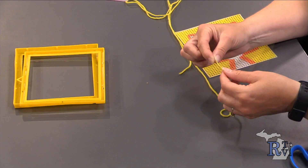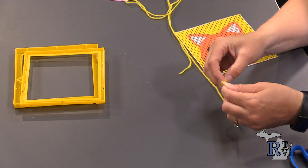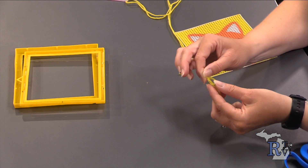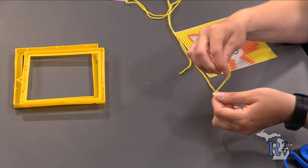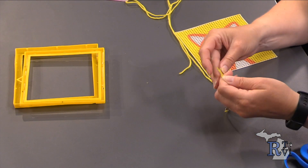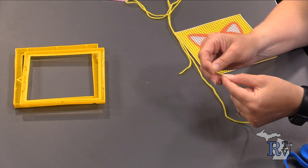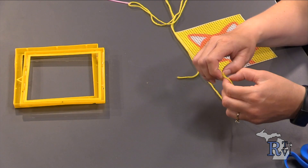Then we're going to tie a knot on the end of our yarn. With the yarn I'm going to loop it and push the tail through — I know it's hard to see. I'm going to do it three times because the plastic holes on our canvas or frame are kind of big, so we want to make sure our knot does not pull through.